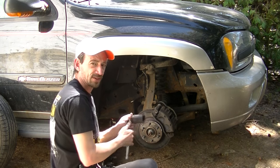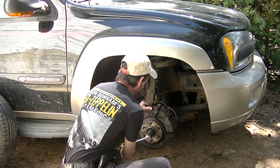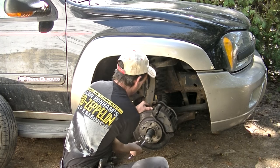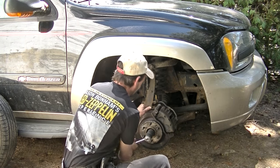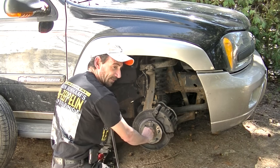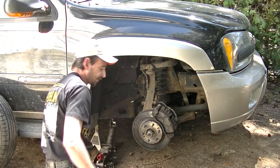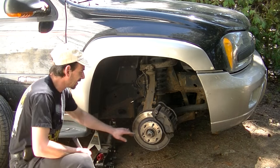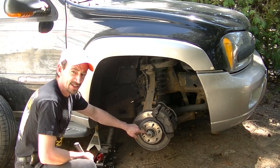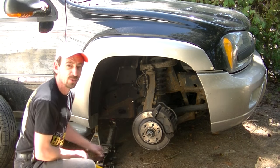I already cracked it loose while the vehicle was still on the ground. In the case of the 03 Trailblazer, it's a 35 millimeter. The axle nut is mostly off but it's flush with the end of the shaft. Now what we've got to do is free the axle up out of the hub. The axle is splined into the hub here — all will become clear — and I've just got to give this a couple of wraps. One tap did it.